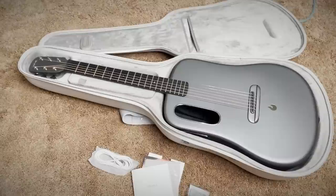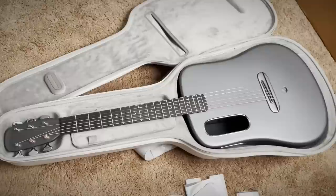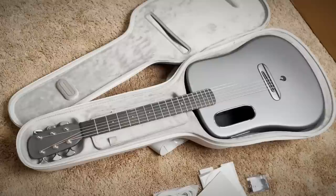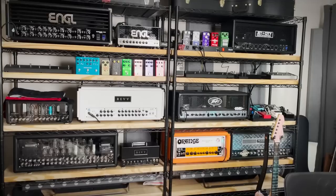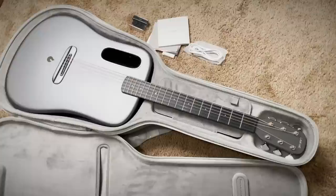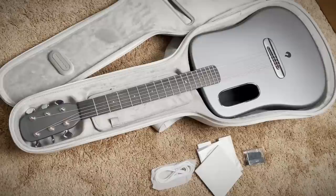Every time a smart guitar pops up, there's always that same question: why? I wanted to know the answer to that, so that's the idea behind the demo video — does this need to exist? Does this add anything truly beneficial, or is it just a collection of gimmicks? Even if it is a collection of gimmicks, is it actually fun to use? Because not everything needs to be logical and useful — case in point, Tone Mountain. Does that need to exist? Absolutely not — it's complete overkill. But is it fun? Yes. So is this actually fun in a guitar sense? Is it good to play? Because you can have all the cool tech in the world, but if it sucks as a guitar, it's useless.